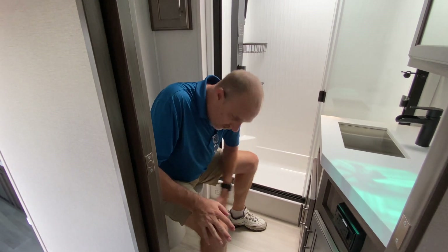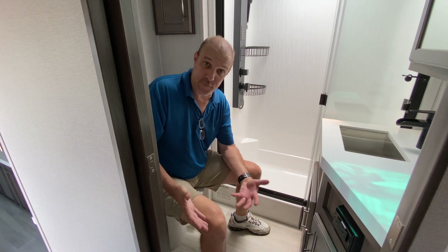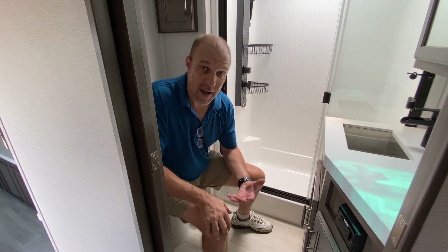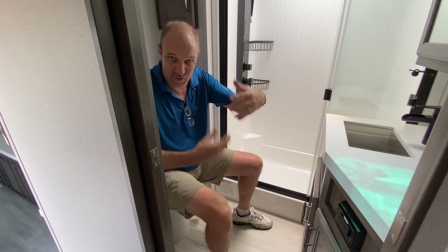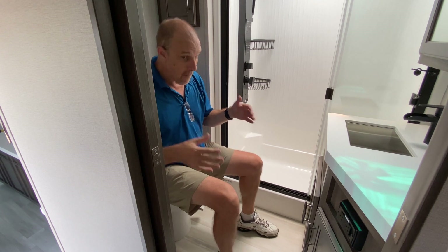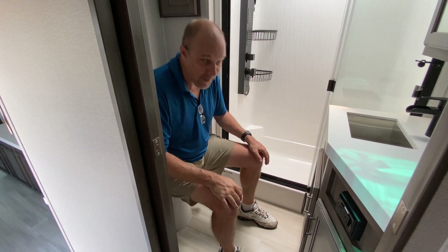I'm sitting on a porcelain foot-flush toilet. As I just mentioned, I'm six foot four, so please use my height as reference when we're walking around RVs looking at things. Being my height, this bathroom is just perfect — absolutely perfect.